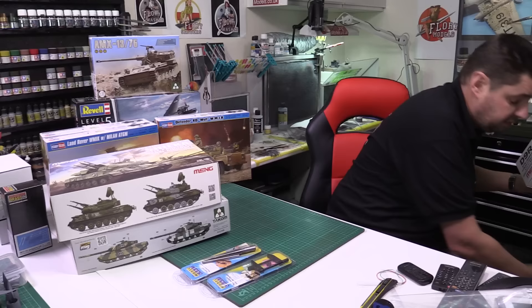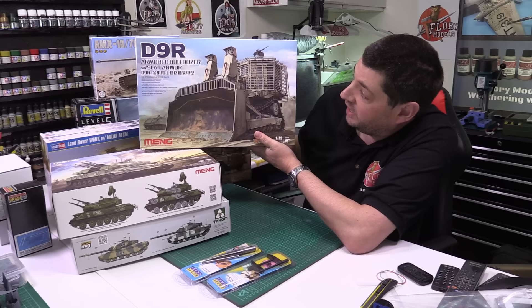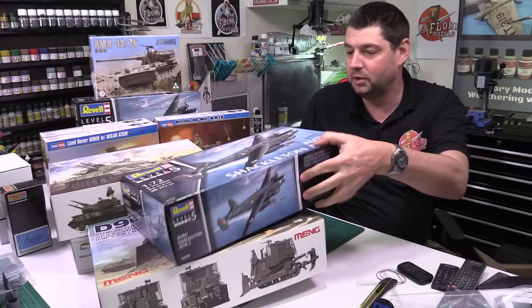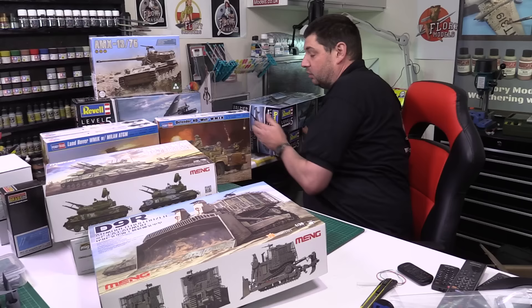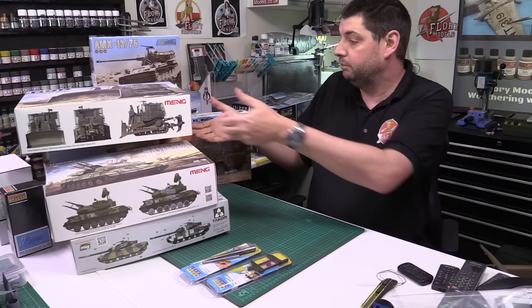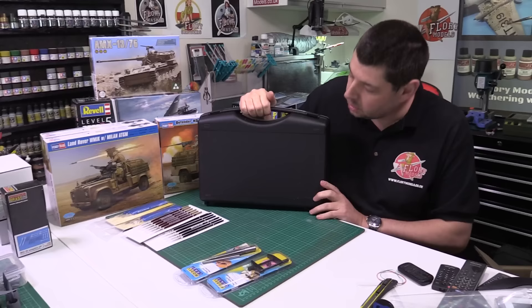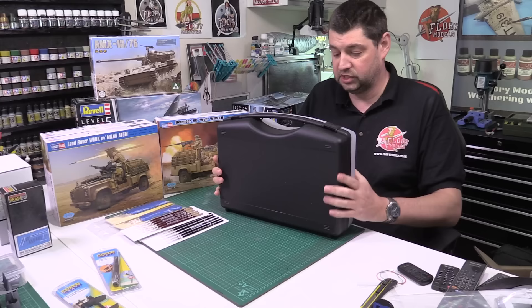We've also got the armoured version of the D9R. We've seen and reviewed this one before, but this is the next version covered in the armour set. Looks to be a very nice kit and we'll be reviewing it very soon. The Shackletons are back in stock too — if anyone was starting to panic, trust me, they're starting to filter back in.